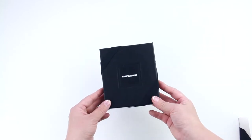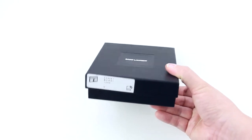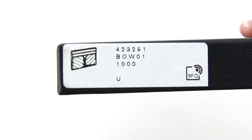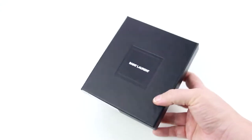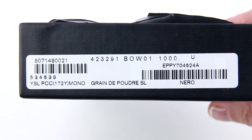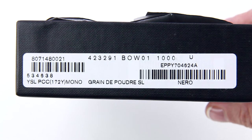Next we have the gift box, which is secured with a black ribbon. It also contains some labels. The first one is on the side of the lid and includes a picture of the product, the style ID number, and an RFID emblem. Then there is another one on the bottom, which also has the style ID number, plus two barcodes that identify the product and the color.